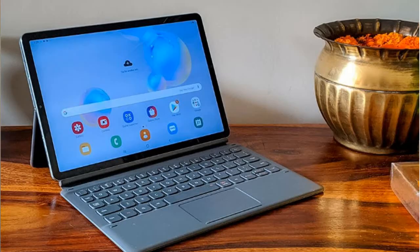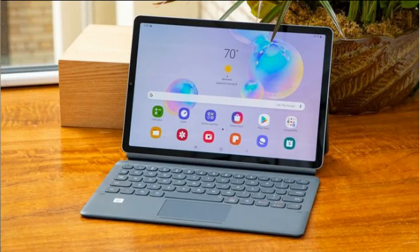The battery on the S7 model is 8000 mAh, and the S7 Plus model is also 8000 mAh. RAM options are 6GB with 128GB storage, 8GB with 256GB, and 8GB with 512GB. It also comes with a microSD slot supporting up to 1TB expansion.